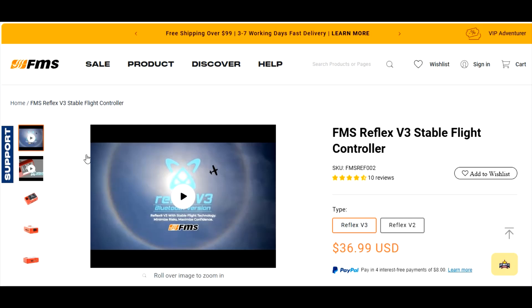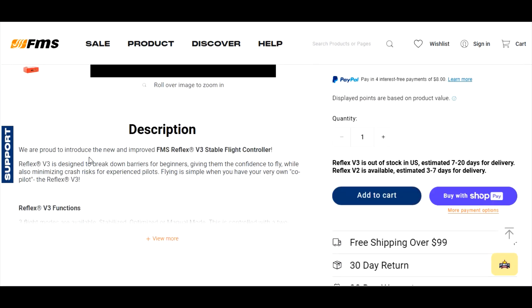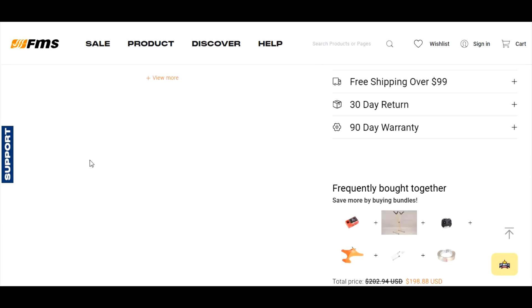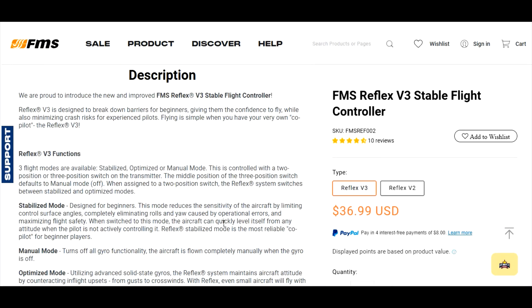Here we are on the FMS Reflex v3 page. The last one I had was a v2 — I don't have any v3 videos yet, but I'm going to get one. Right now we're talking about version 2. Scrolling down, we can see what the Reflex does. It has three different flight modes: Stabilize, Optimize, and Manual.